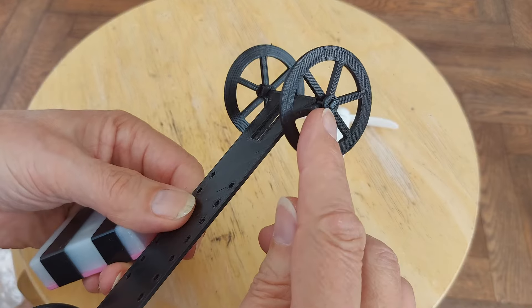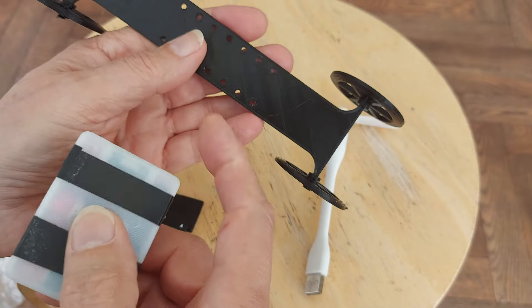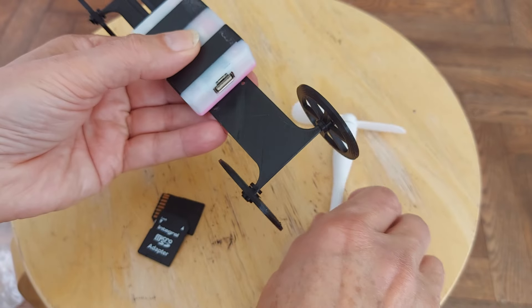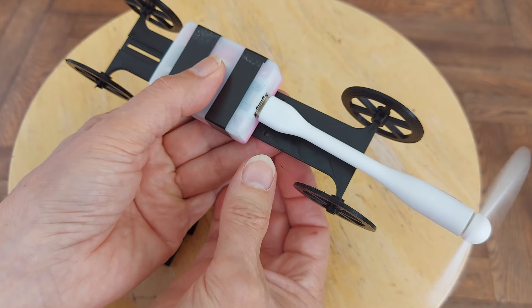Right, there we are. I've melted the ends over, so that holds the wheels on. Then we'll either tape it or stick it on there one way or the other. Then stick that on there.